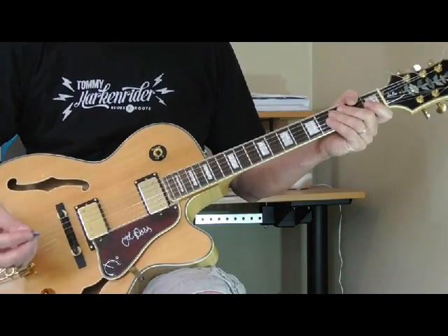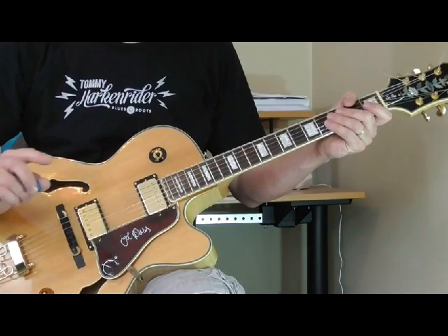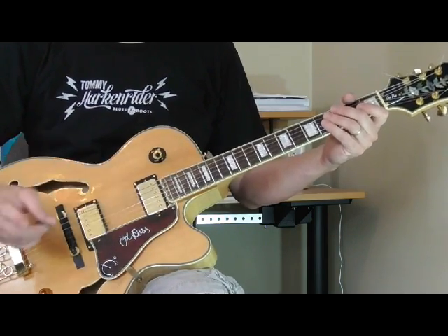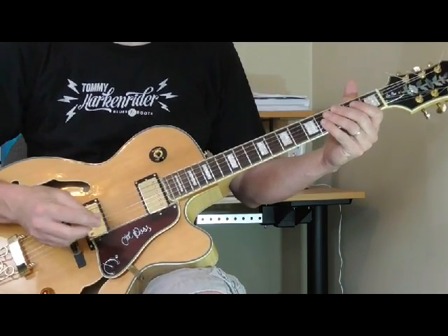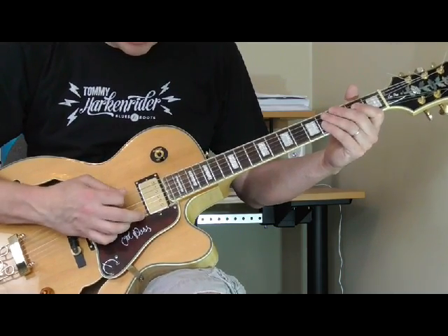The basic rhythm of 'Honest I Do' is in the key of A. It mostly goes back and forth between the one and the five. There's one point in the song where it goes to the four, then the five, then the one — it's got a little different rhythm structure. So let me play just part of it and show you what's going on in the key of A.